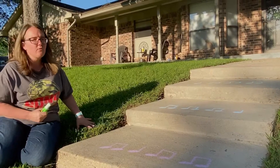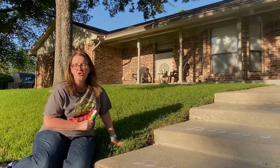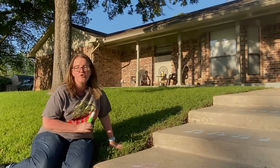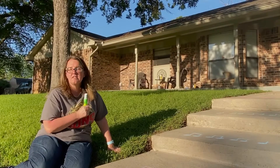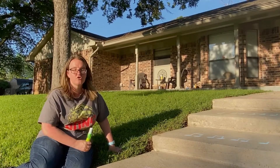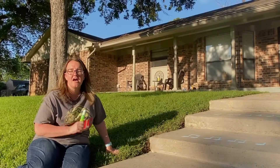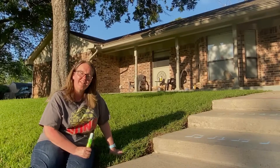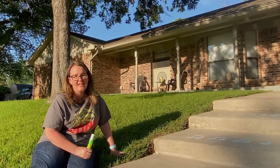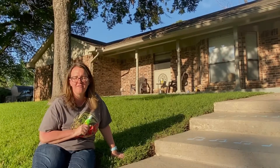If you don't have sidewalk chalk or anything to use outside, you can also use Play-Doh or clay and make your own notes — TA's, T-T's. You can even look up a picture and try to make a treble clef. If you can do that or read these rhythms, I'd love for you to have your family email me with a video of what you've created or the rhythms you've been able to do.